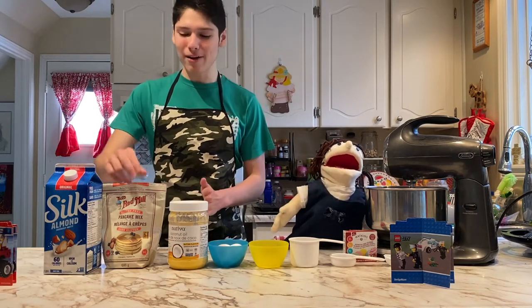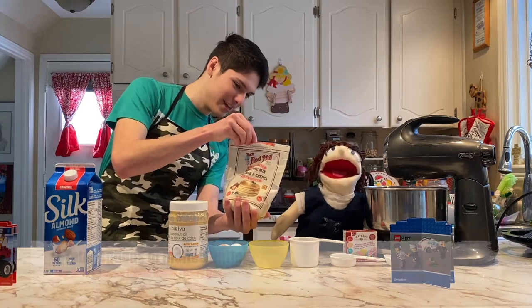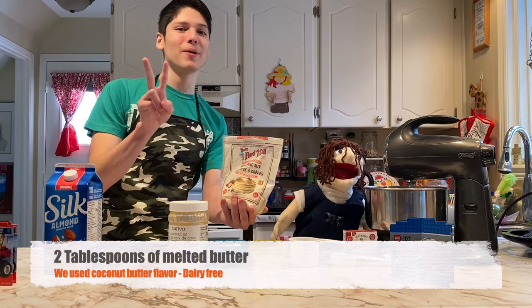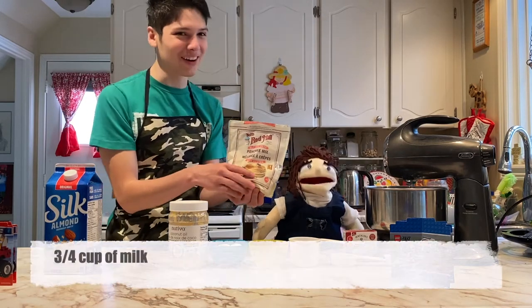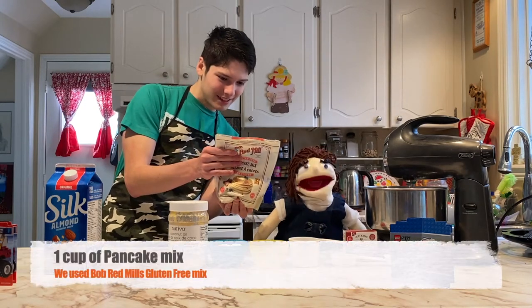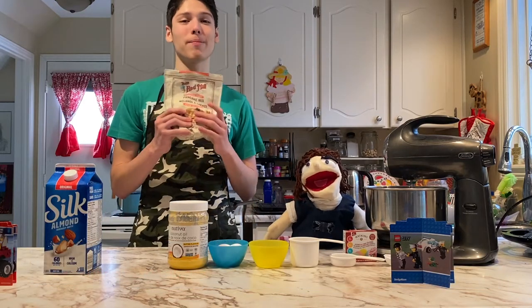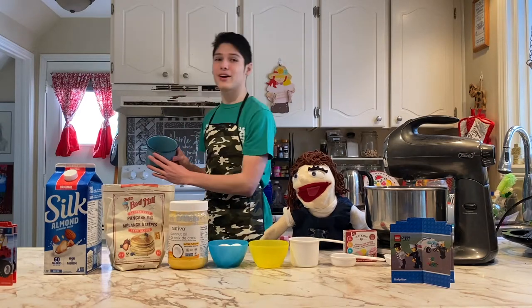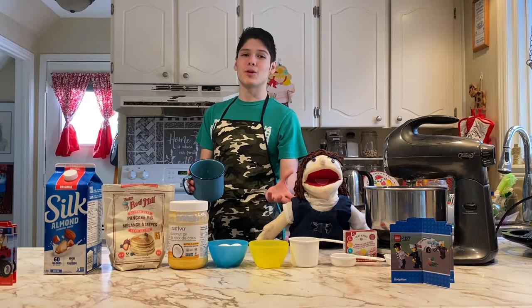Okay, so we'll have Puppet Marilyn read off the ingredients. You'll need two tablespoons of melted butter, one egg, three quarters cup of milk, and one cup of gluten-free pancake mix. We do have melted butter already melted in the background. You should melt your butter beforehand so it's ready to use when you need it.